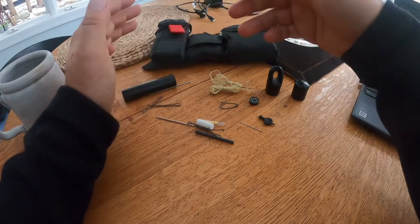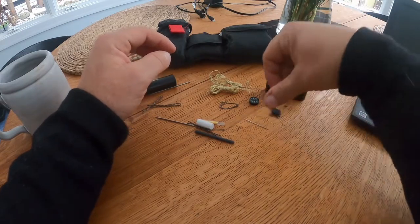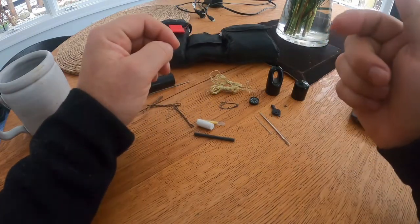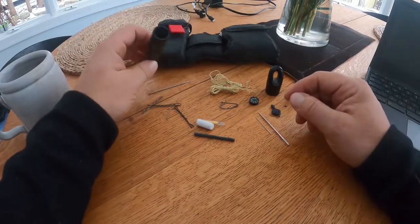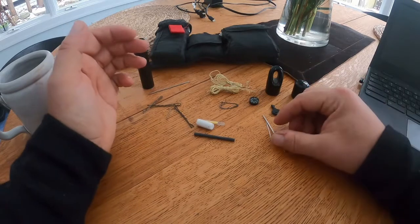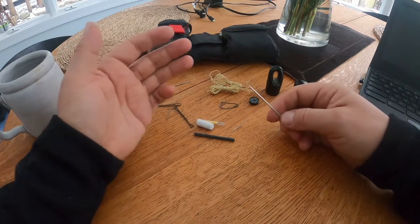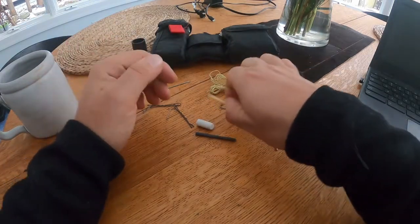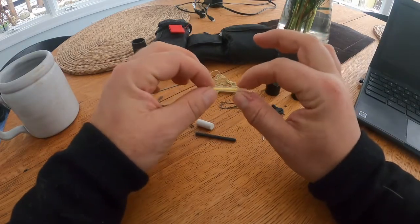Kevlar cordage is lightweight and more expensive than dental floss, but a lot more useful for repair, escape and evasion, and sewing on your handcuff keys. I have a needle here — and another needle. A safety pin can't really fit in this tube, so I opted for needles since they're more functional. These are magnetized needles, which means I can use one as a makeshift compass should I lose my button compass.